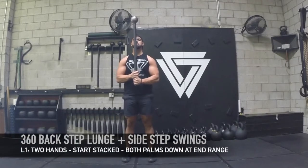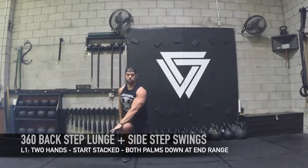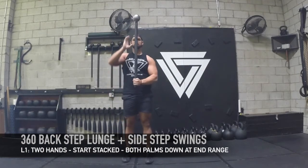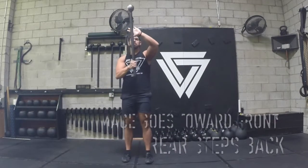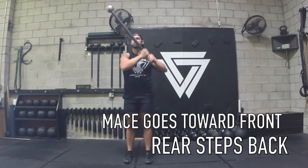First we're going to be starting with a 360 back step lunge and do a side step swing. You'll 360 it, bring it vertical, then you're going to bring it down both palms down into a back step lunge. So it's going toward the front leg near your femur as you see there.